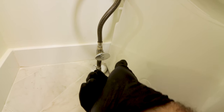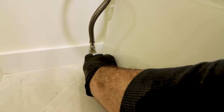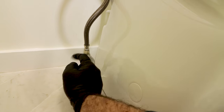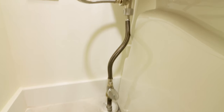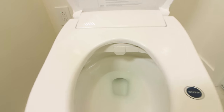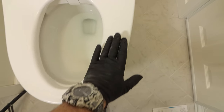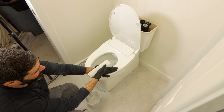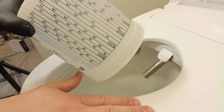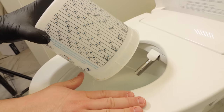Don't make the common mistake of turning the shutoff valve completely on all at once. Instead, slowly turn it on and check for any water leaks. At this point I pull the blue tape off the wand cover — don't forget to do this. Then I plug the bidet into the GFCI, place my hand over the sensor, and use the remote to test the wand water pressure. You can use the remote to adjust all the settings on a heated bidet seat.